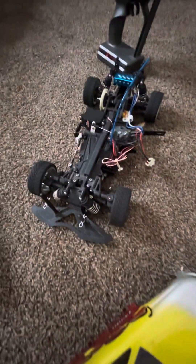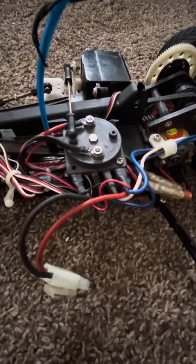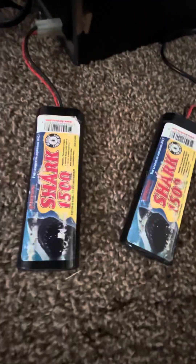I should turn this guy on and let y'all see how this mechanical speed control works. For people that have never seen one, here's a mechanical speed controller. I wanted to do this and the Rustler together — my '94 Rustler — but this is the only one I have with a mechanical speed controller. And this guy still works — it still works, guys. These batteries right here still work. I charge them up and they still work.